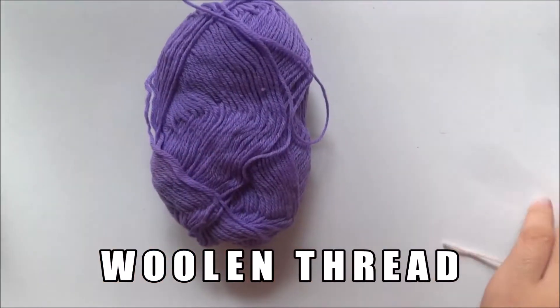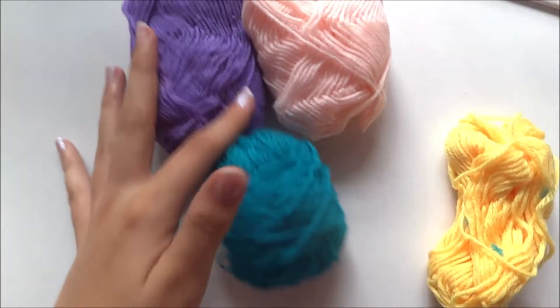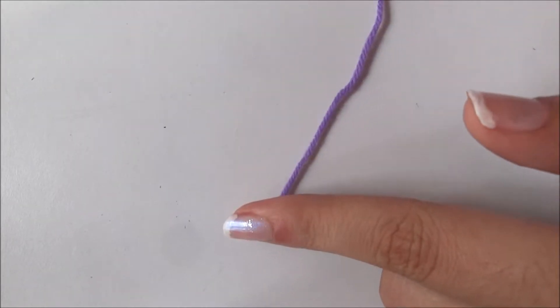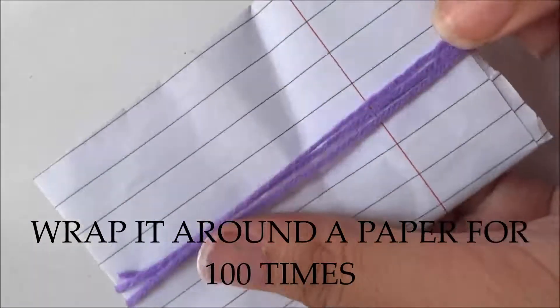You will need a woolen thread — you can use any color of woolen thread. Then you need to take a piece of paper, or you can use cardboard, and wrap the thread around it.